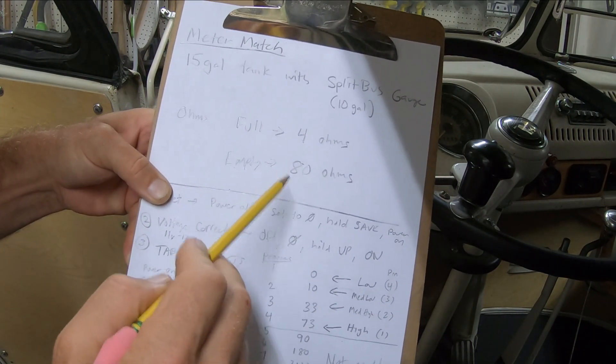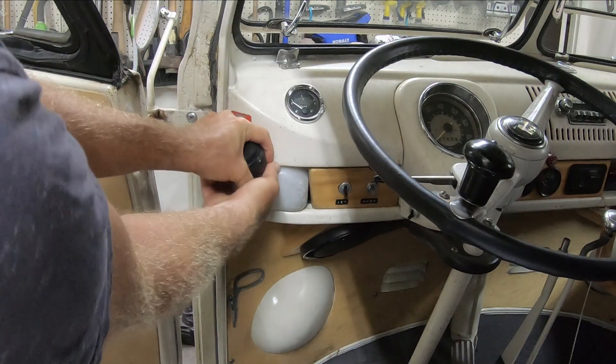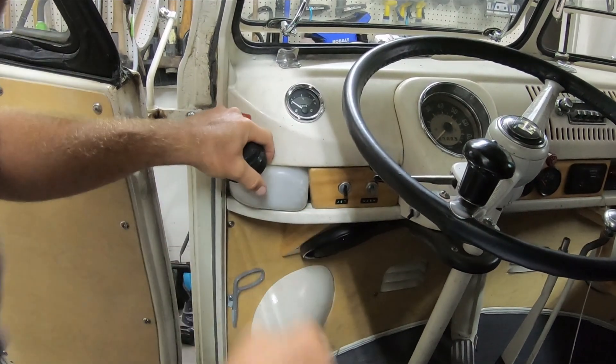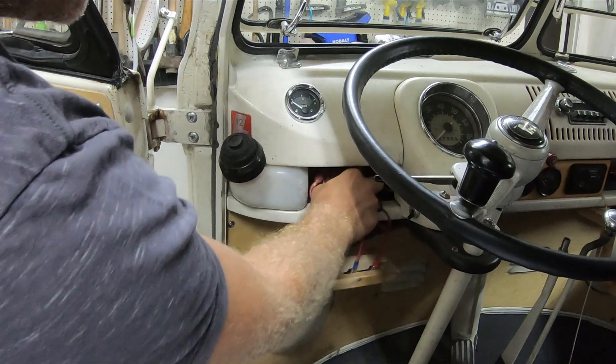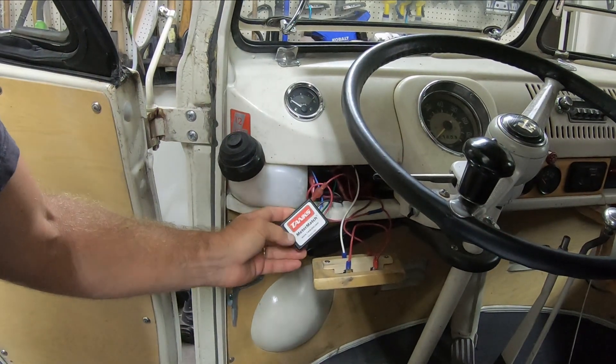I have my instructions here and I'm going to go ahead and do it. The Meter Match is under here — let me get it out. Here it is; you can see what this thing looks like.